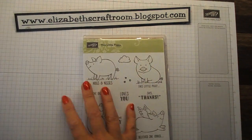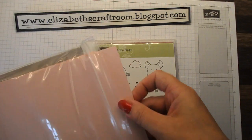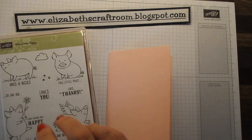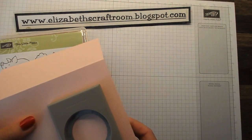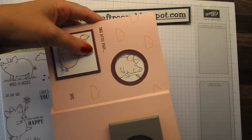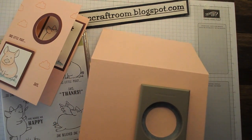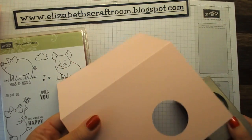First things first, we'll start with our background card, which is in the new powder pink. I'm going to use the one and a half inch circle punch and go ahead and punch in. I'm leaving about an inch gap — something like that — between the edge of the punch and the top. And I'm going to punch out that circle out of the powder pink.